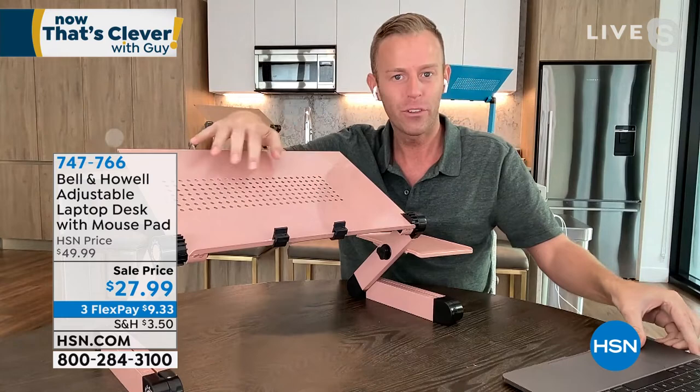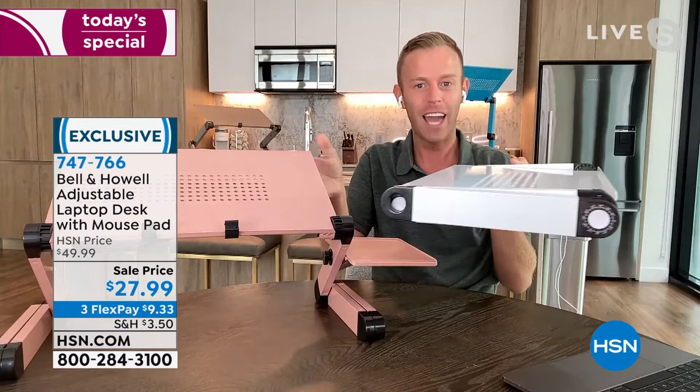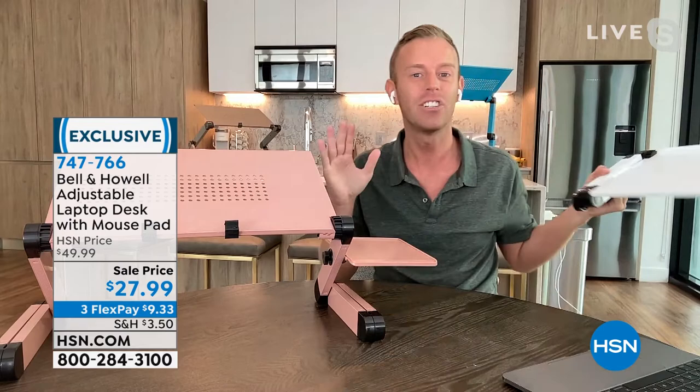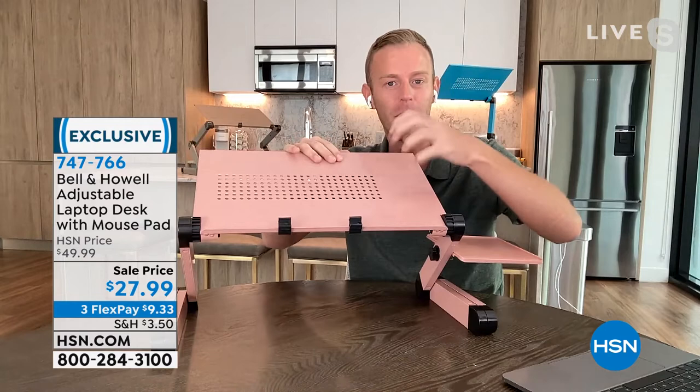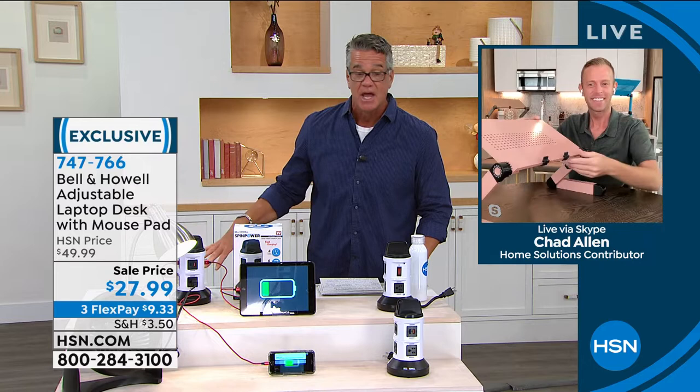The perforated holes let your laptop breathe. It has clips on the front so nothing falls off, and the mouse pad is included on the side. It goes from two inches flat up to 18 inches tall. The metal sturdy construction will hold any tablet, laptop, or cookbook at the perfect placement. It's adjustable with multiple configuration points. On sale from $49 down to $27.99 — that's 40% off — and only $3.50 to ship.